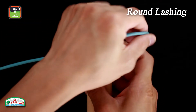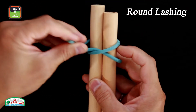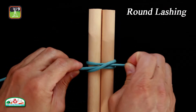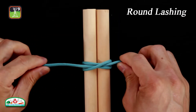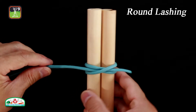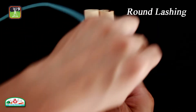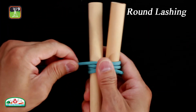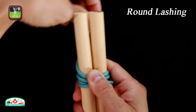Begin with a clove hitch or constrictor knot around both poles. Continually wrap the rope around both poles, saving enough rope for tying another clove hitch or constrictor knot.